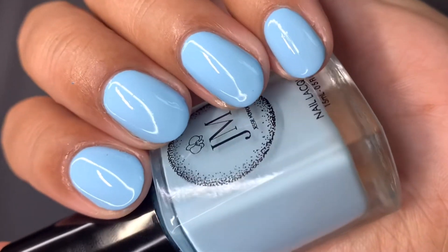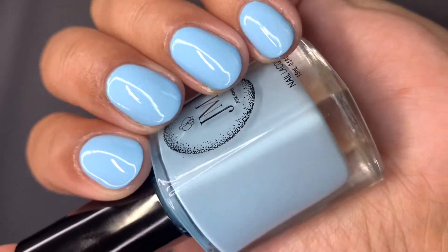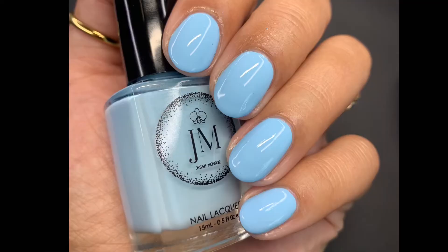The polish looks a little bit brighter on the nails than it does in the bottle. It could have been partially my lighting, but I do think the polish is a tiny bit lighter than what it appears in the bottle. Pictured are two coats of High-Waisted with a glossy top coat.